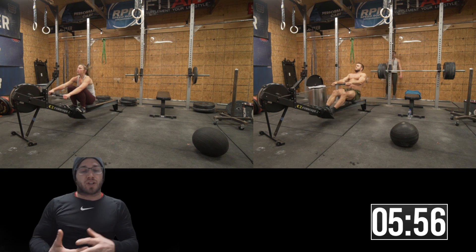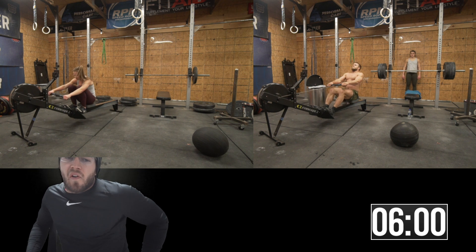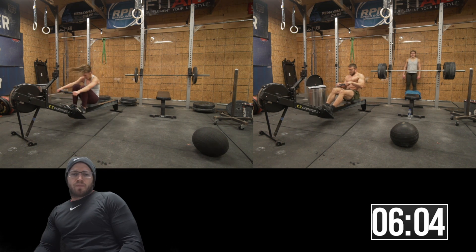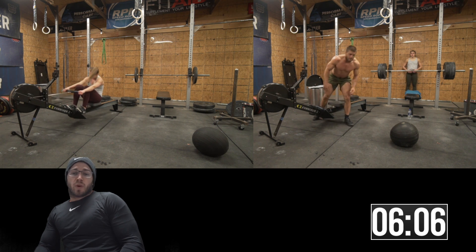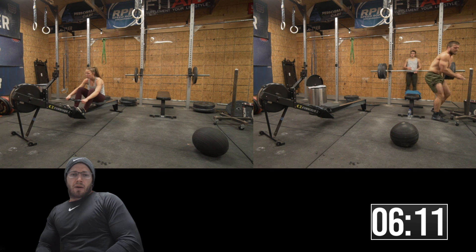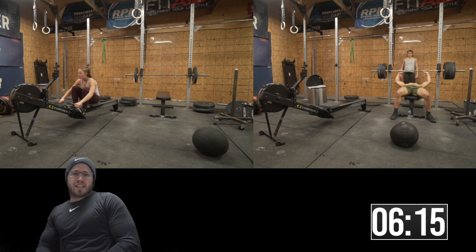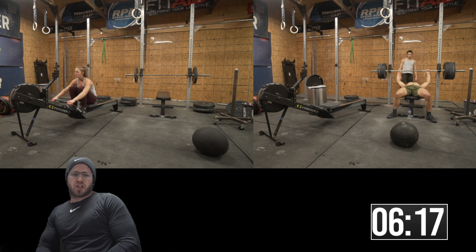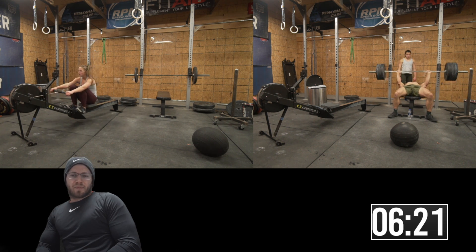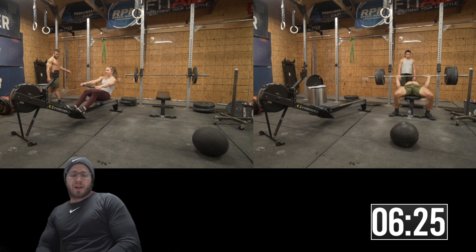Olivia is actually finishing up. I should have probably made this a little bit harder for her — I wasn't planning on her doing this with me, and she did it anyway and completely crushed me. So in case you're here to see Olivia versus Jacob, you just watched Jacob get destroyed by Olivia in this workout.